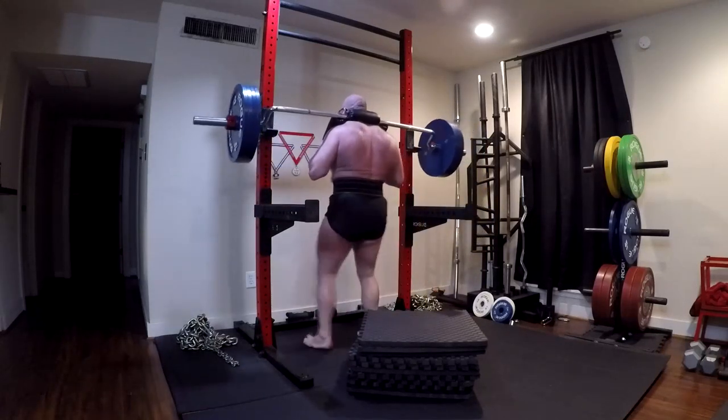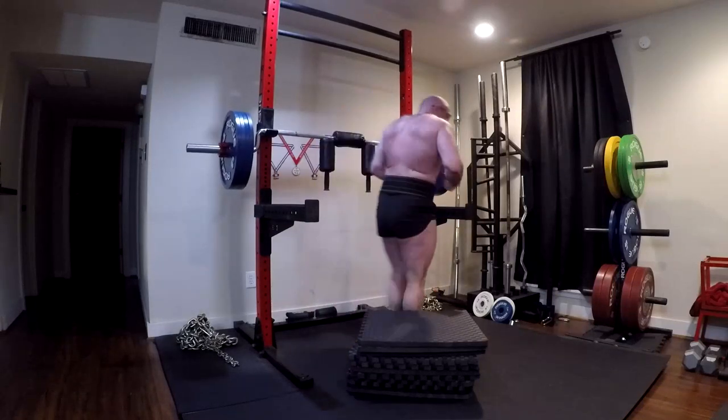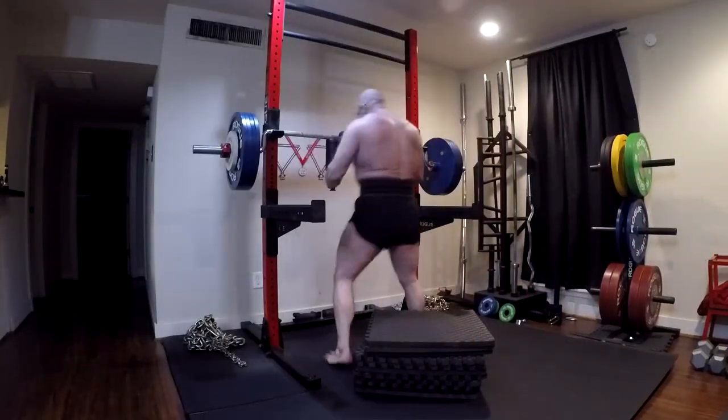By novice phase, I don't mean that you even have to hit my projected numbers. You spend one year running any good novice template, you finish your novice phase, and I think you could go into conjugate from there.